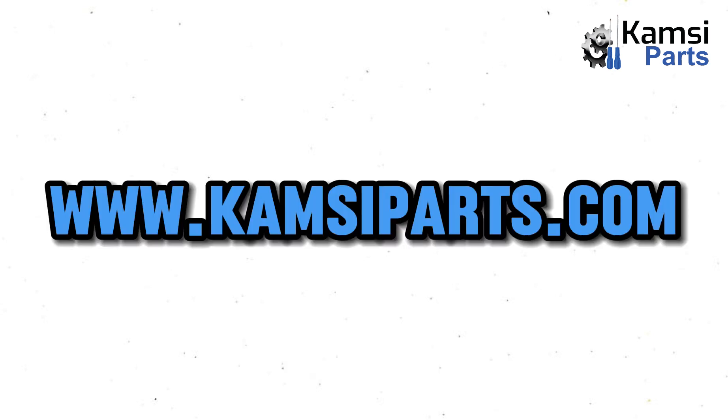That will be all for today. To get any original auto part anywhere in Nigeria, visit www.kimseaparts.com.